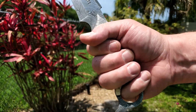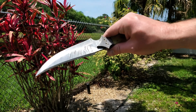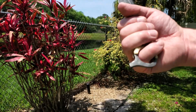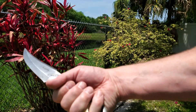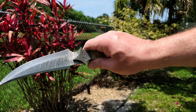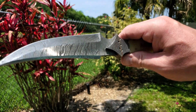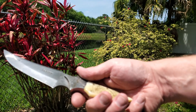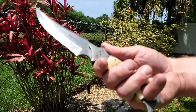Feels real good in the hand. Good craftsmanship. Comes quite sharp. Looks good, feels good. And I'll show you a little bit of my cutting with it. Overall, a very good knife that I'm happy to have in my collection.